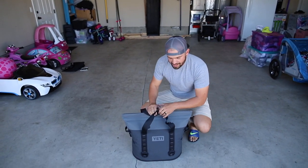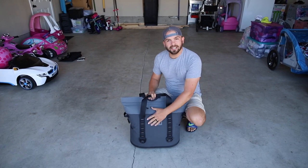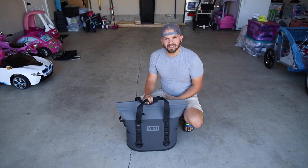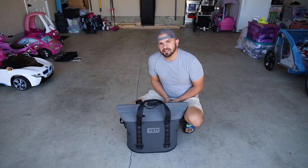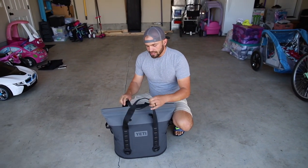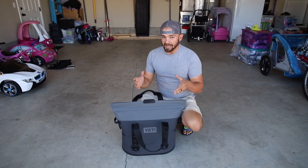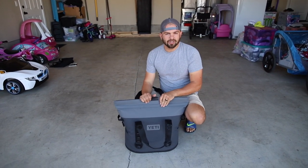I bought this and, like many people, I was reluctant because Yeti has such an extreme price tag. I've never been sold on buying a Yeti just for the name. I came into needing a cooler and was going to buy one of the many knockoffs out there — until I came across this one and gave it some thought because of this magnetic strip.